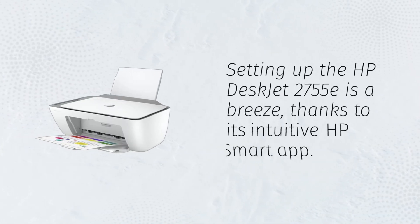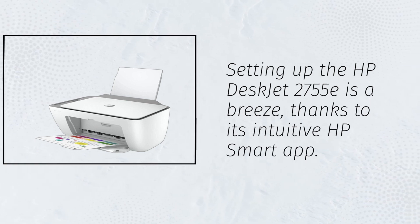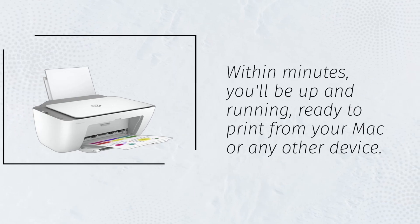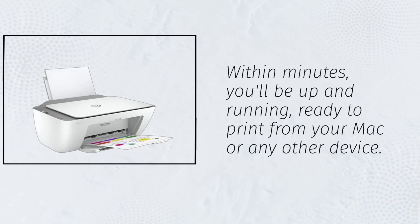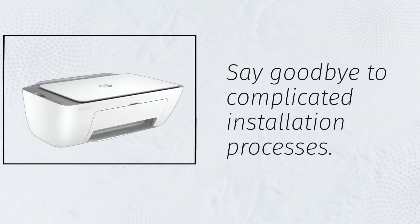Setting up the HP DeskJet 2755E is a breeze, thanks to its intuitive HP Smart App. Within minutes, you'll be up and running, ready to print from your Mac or any other device. Say goodbye to complicated installation processes.